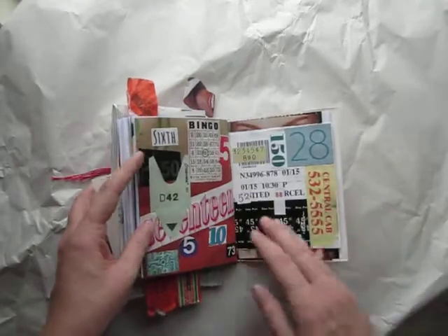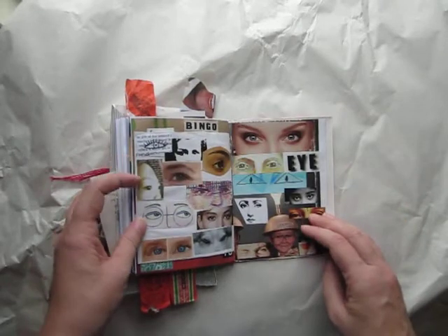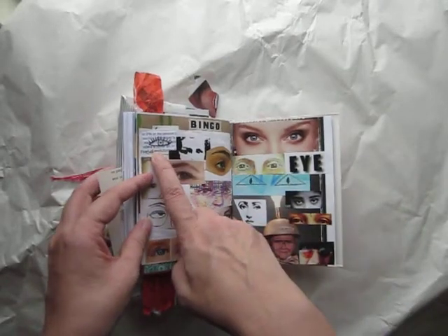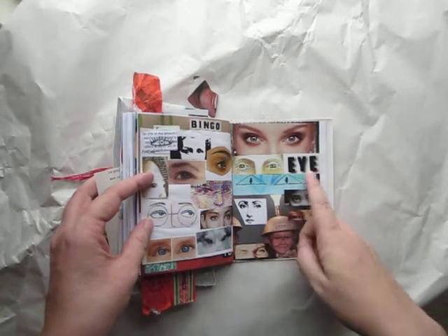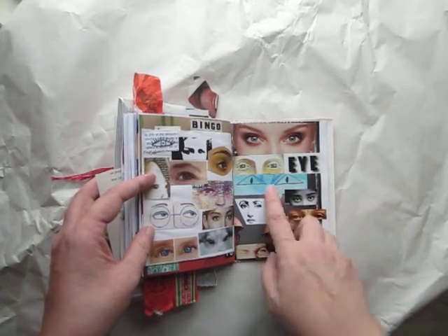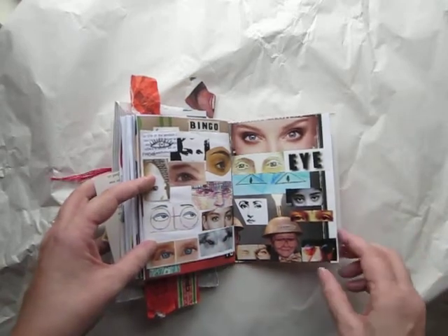More categories: flowers, numbers, and eyes. I have drawn eyes, the word 'eye,' another pair of eyes that I drew, and animal eyes — whatever I could think of.